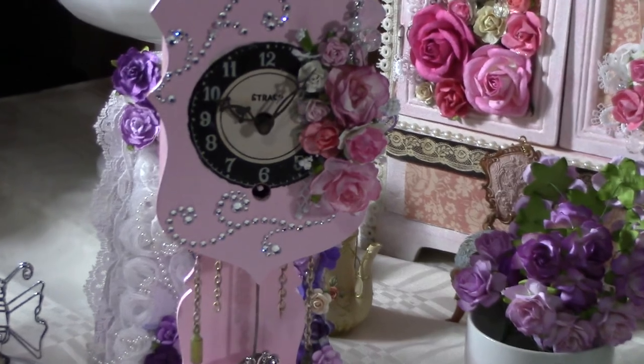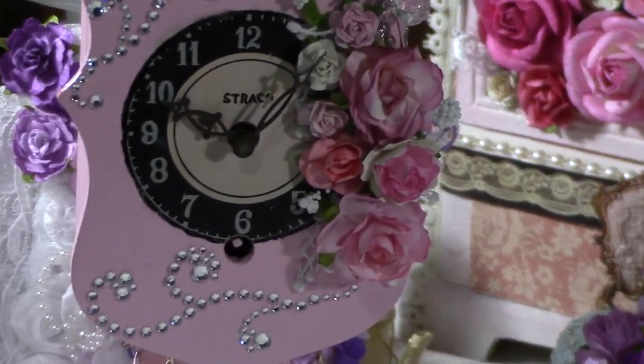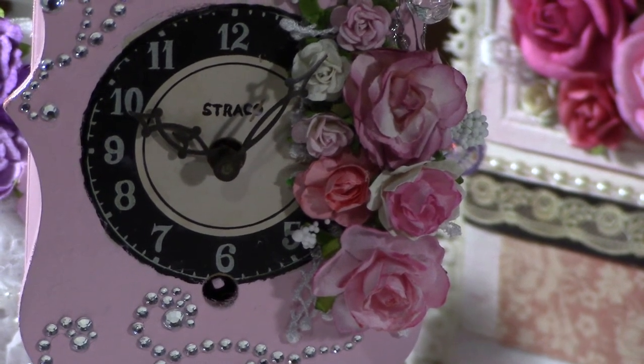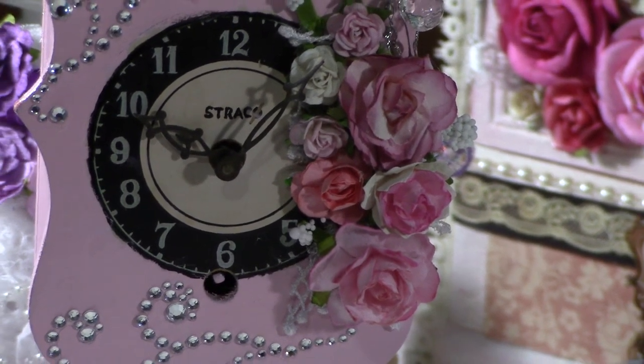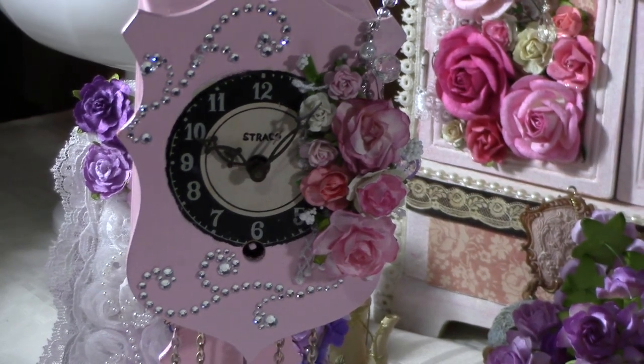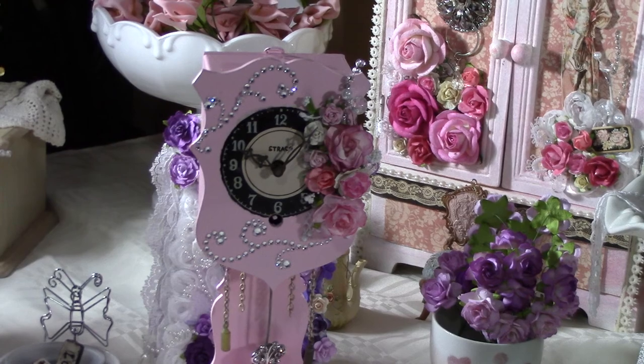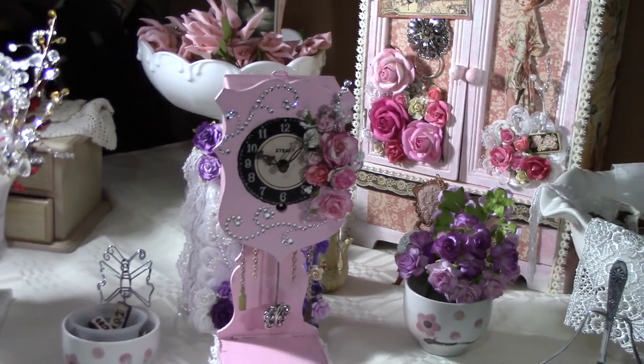It's from — I think it's called Strako. Anyway, it was an off-white color, all nasty and dirty and disgusting looking. So what I did is I went ahead and sanded everything down.